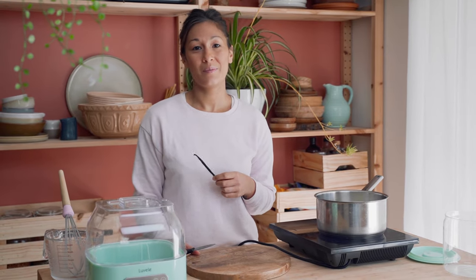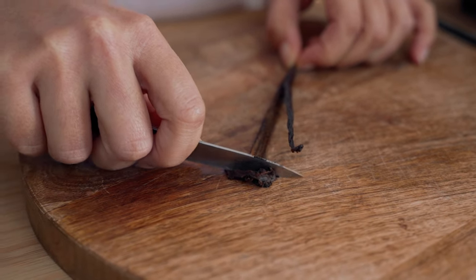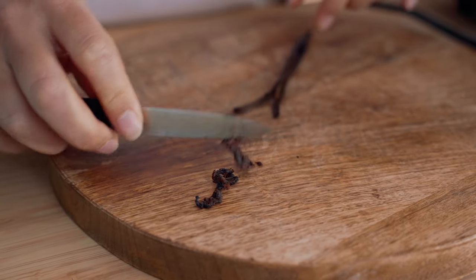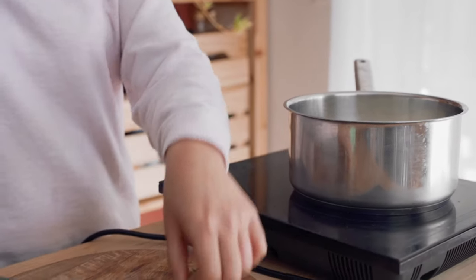To get our vanilla flavor today I'm going to use a real vanilla bean. These can be really expensive, so if you don't have one, a really good quality vanilla bean paste will do the trick. To prepare a vanilla bean, all we need to do is split it right down the middle with a sharp knife and scrape all of those seeds out. To get the most flavor out of this vanilla bean, we're going to use the seeds and the pod straight into the milk to infuse while it heats up.